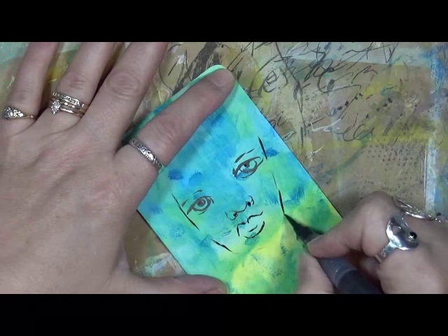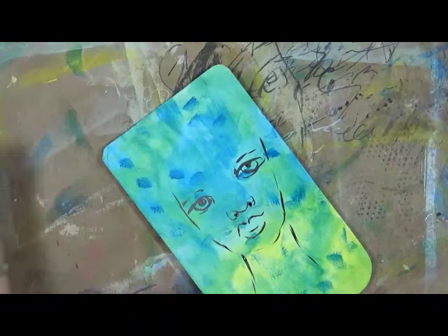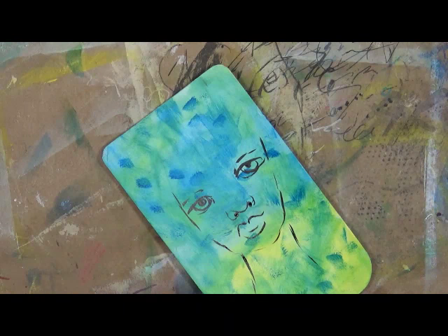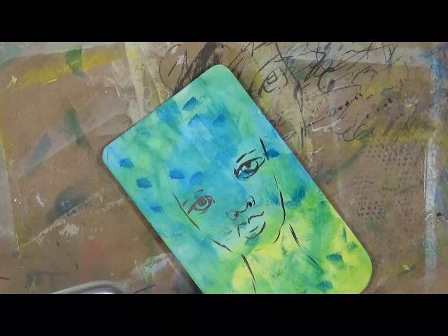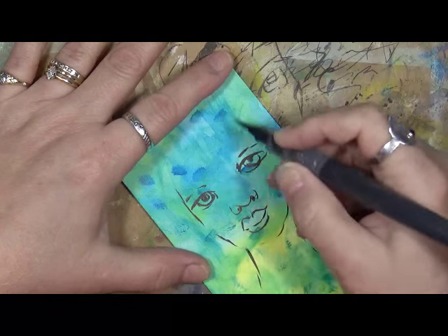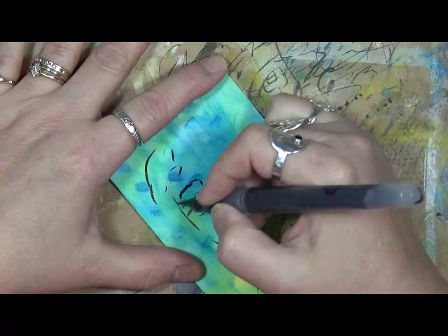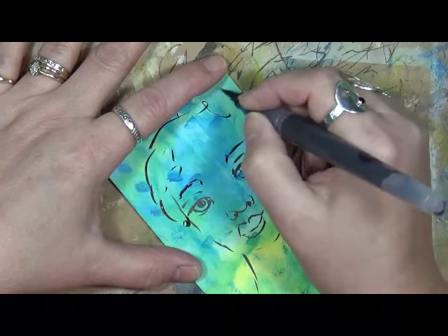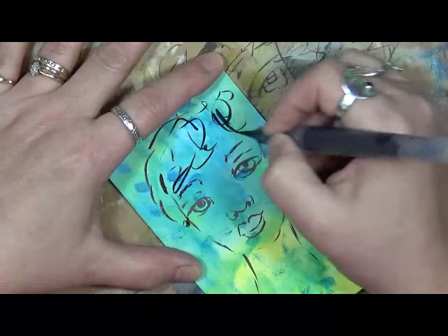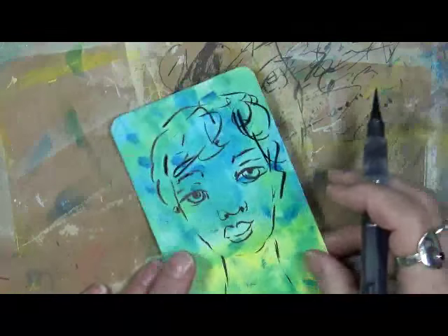Here in upstate New York, winter is upon us. It's supposed to be a high of nine degrees today — right now it's actually ten, so it lied. It's supposed to be like this for the next few days. Guess where I'm going to be? Right here, playing, because I hate hate hate hate hate the cold.